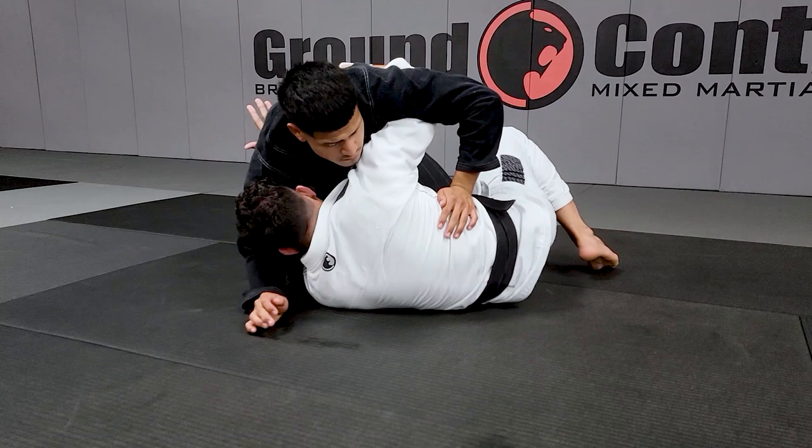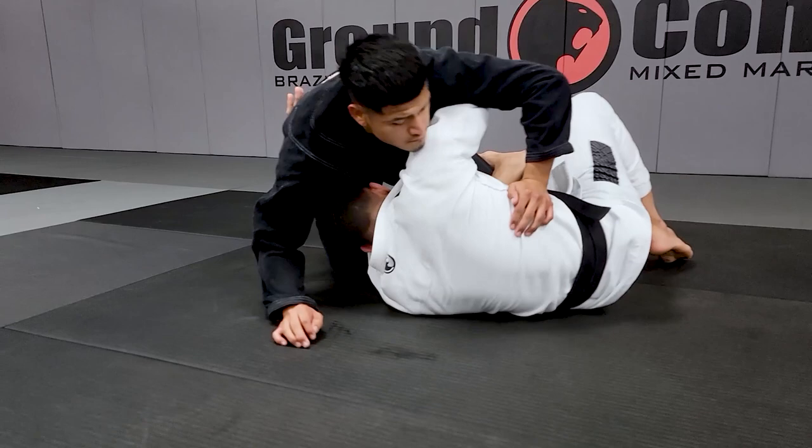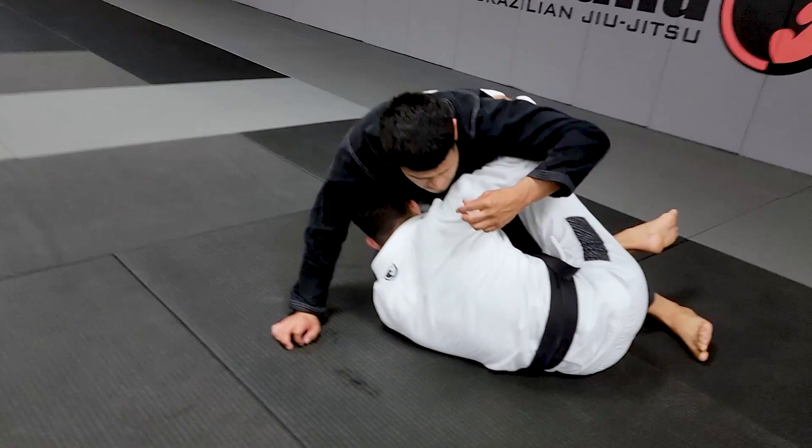Come close — do not let him hug your head again. Hide your head underneath his chest, his belly. I will step over his foot and bring it between my legs. Now we are on the half guard.